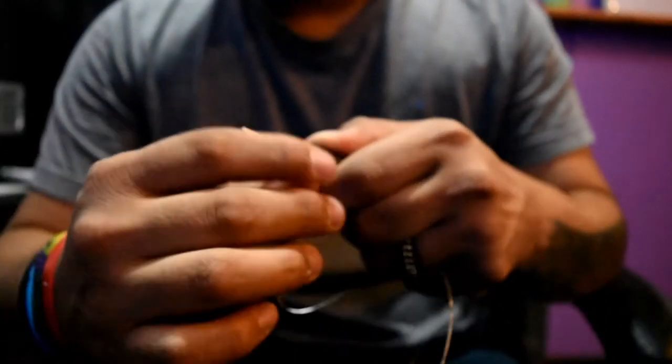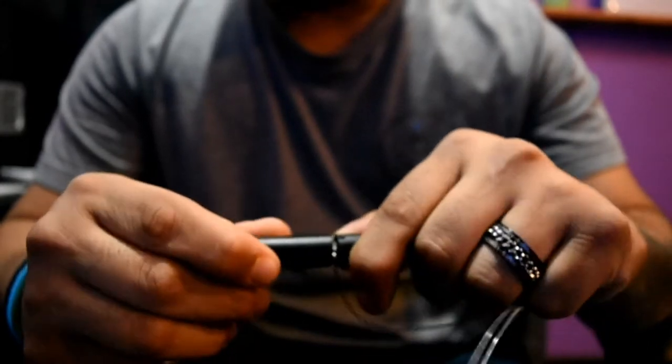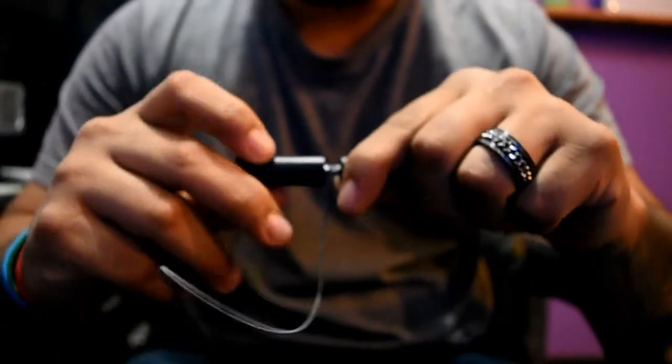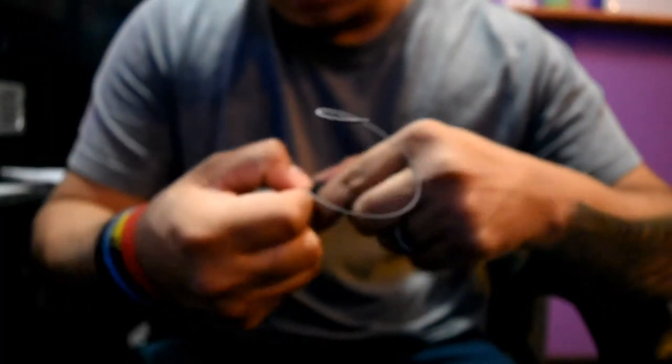I stick a good portion of the wire through and let it hang out the corner, then start the first wrap by bending it down. I throw the wrapper on the end of the tool and just start wrapping slowly, because this alien wire does not like wrapping. That's two wraps, three, four, five, six — squeezing to keep it neat.